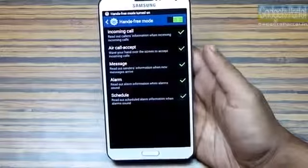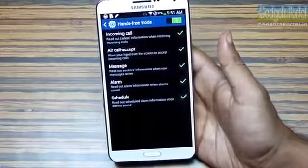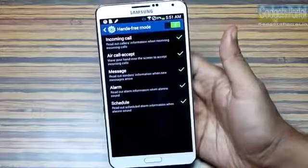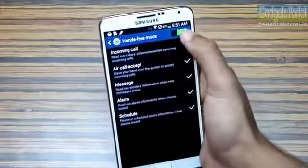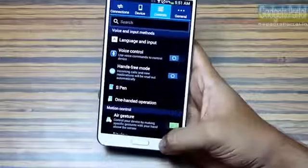There is a hands-free mode option on the Galaxy Note 3 which enables many handy features so you can access the phone without touching the display. This is handy while driving, cooking, painting, or any other task. I also personally use it indoors so I don't have to reach for the phone every time I get a missed call or a message.